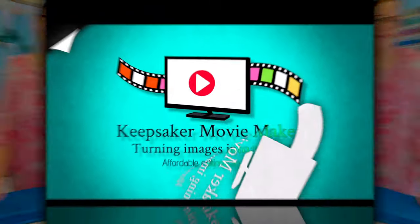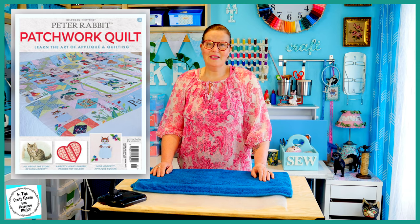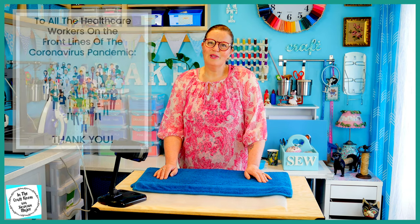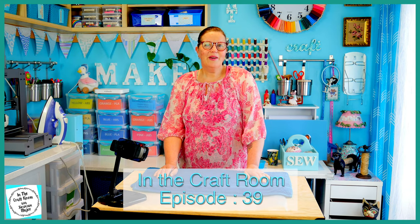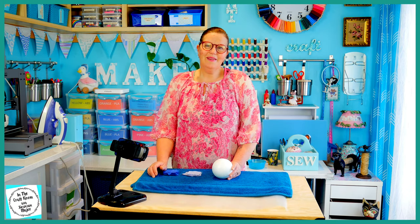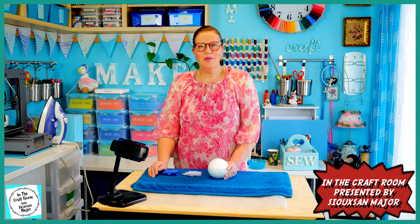Hi, it's Susan here and welcome to In the Craft Room. Today I was hoping to begin the Peter Rabbit Patchwork Quilt partworks Issue Number 11. After Issue Number 10, they do come out weekly, but there have been some delays in distribution due to our current lockdown situation here in Victoria. So instead we're going to be making a Susan's Make and Create project — a no-sew quilted poly ball with a Peter Rabbit twist.